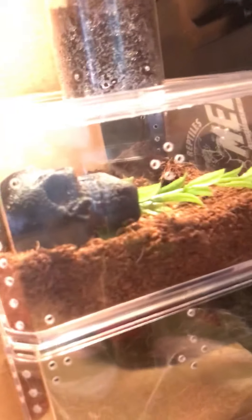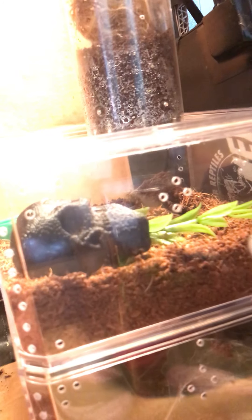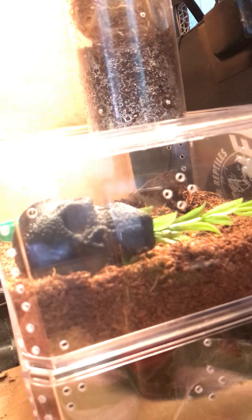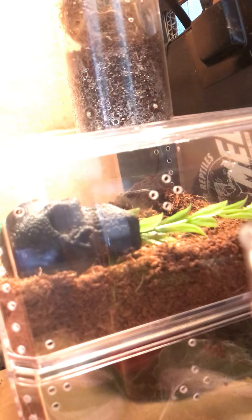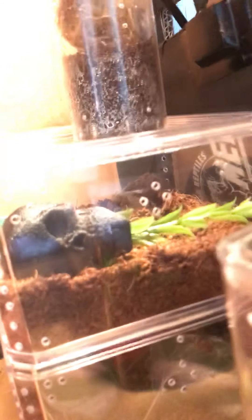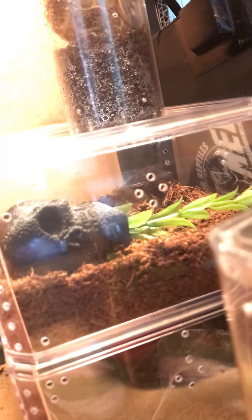And in here we have Robin. She was in my last video. She is a Grammostola quirogai slash pulchripes — nobody knows the difference other than the quirogai turns a dark brown in pre-molt, whereas the pulchripes turns gray in pre-molt. That's the only difference. Same basic setup and enclosure — also dry substrate. They don't need moist substrate.